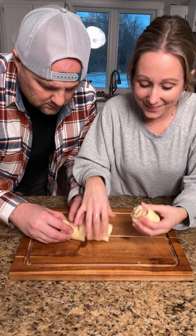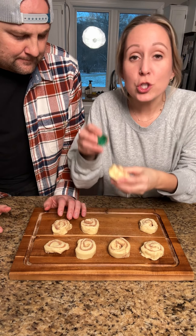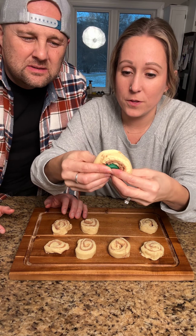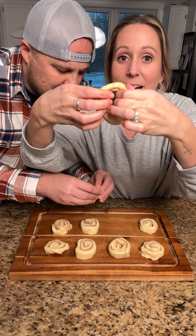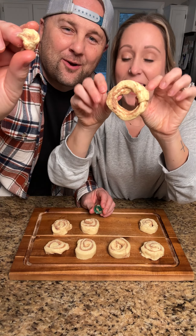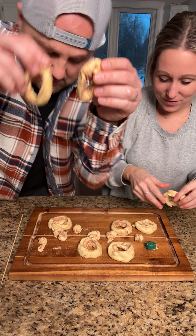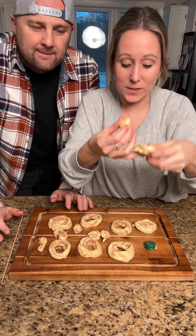When you have your rolls, make sure they're in their rolls — they shouldn't look like this. Take a bottle cap and push it through the middle, just like so, to make the donut hole. Look at that — a hole in the middle of the roll and a doughnut hole. This is what you're looking for. So we have our doughnut rings and our doughnut holes.